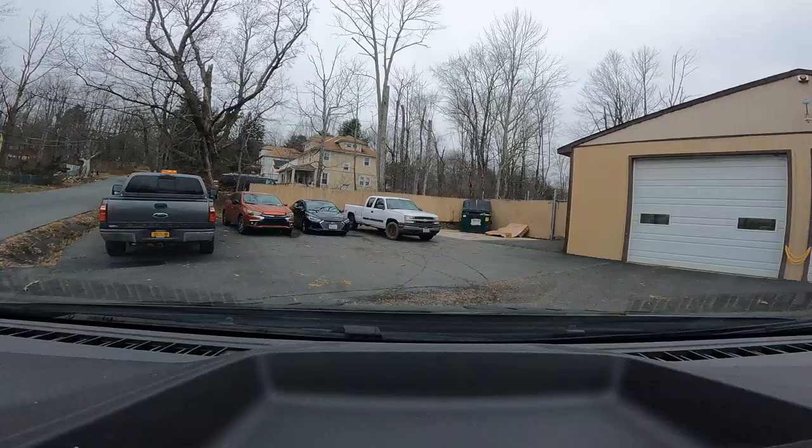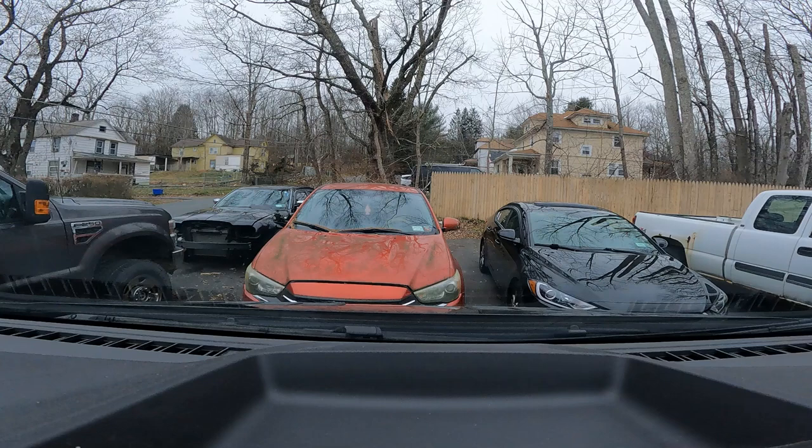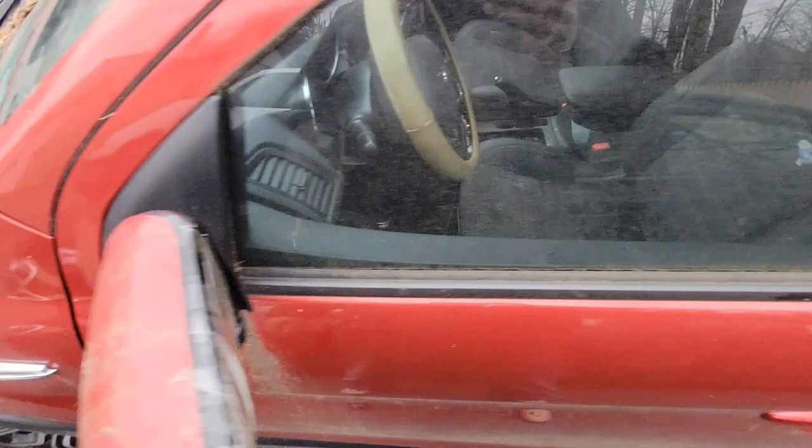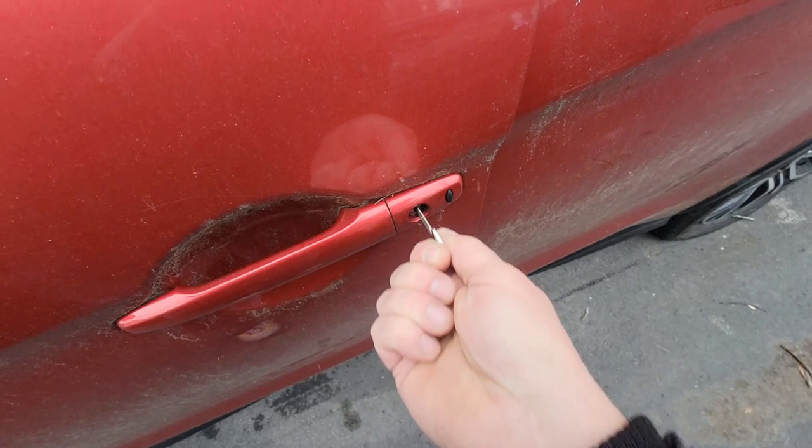So we just took care of that Subaru. We're going to take care of this Outlander — hopefully everything goes well. This thing has been sitting for a long time. This Outlander, as you can see, has been sitting forever. I just sprayed up the door lock. I'm going to run a blank in and out of there — it is open. I'm going to get you guys set up on the side of the car and we'll read this.